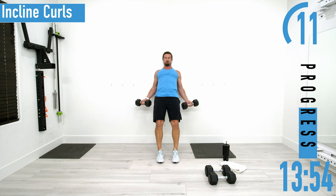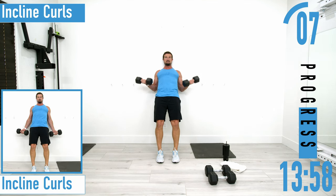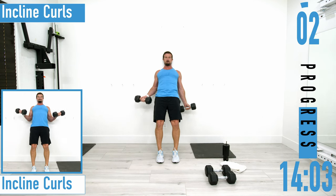Good reps — good controlled movements. If you need to, you can always alternate left and right. Just don't give up.